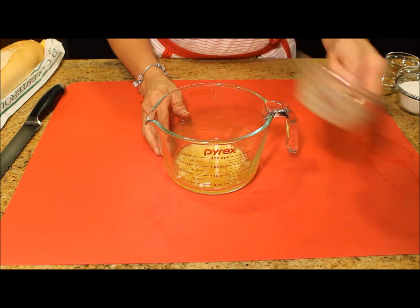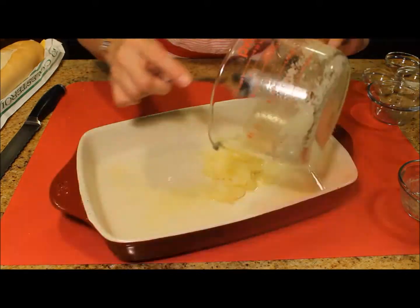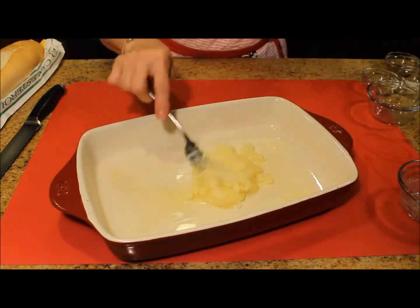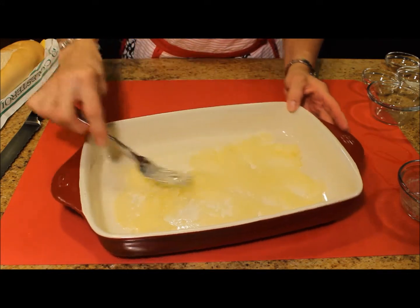I am combining the melted butter with the sugar and I pour the mixture in the bottom of my baking dish. I have previously prepared the 9 by 13 baking dish with non-stick cooking spray.